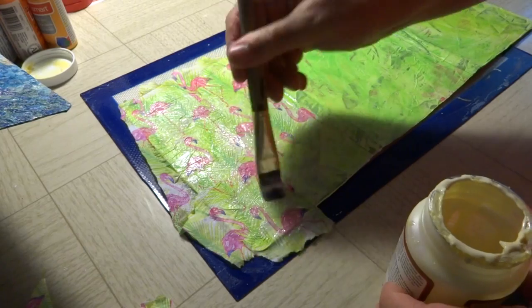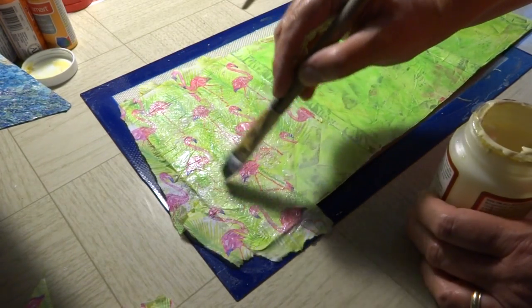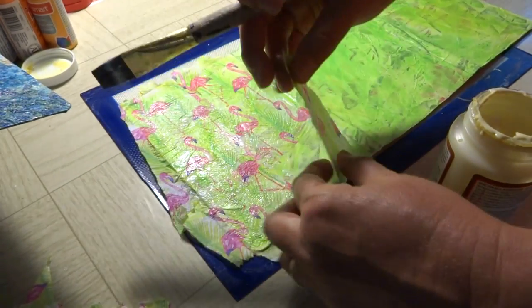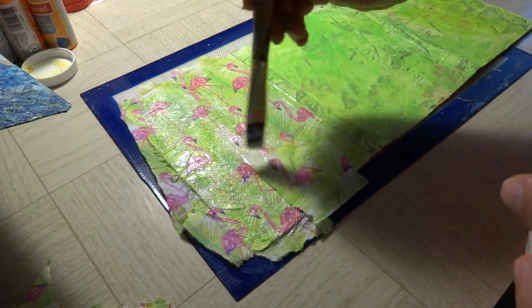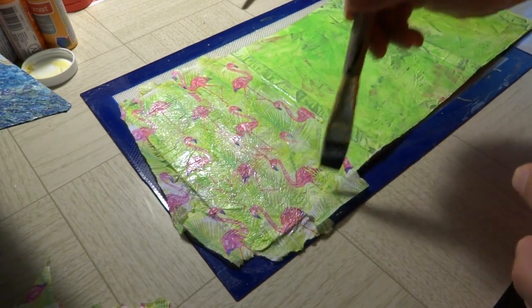Sunburn update — it doesn't hurt anymore, starting to get itchy. I'm wishing Scott had been able to put some of that lotion on my back before he went to work, but we were running a little late this morning. Neither one of us wanted to get up very much.